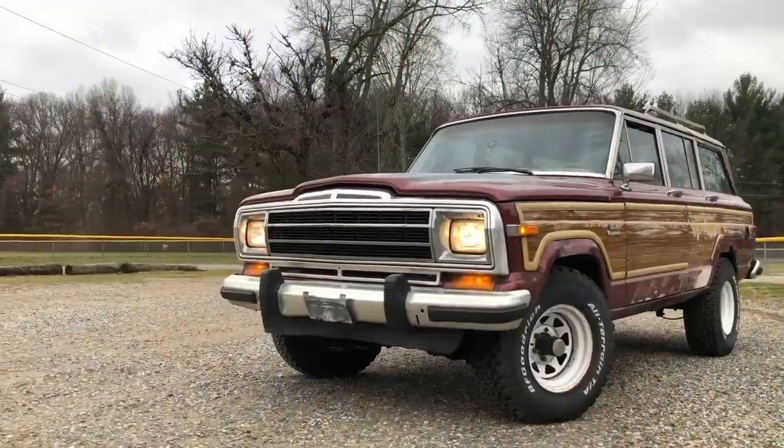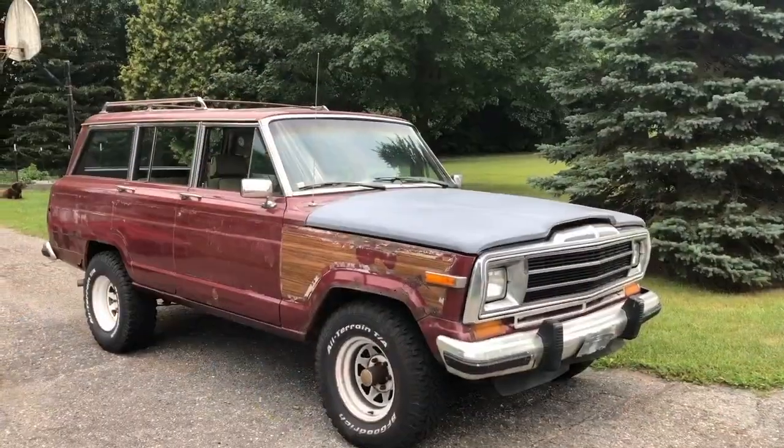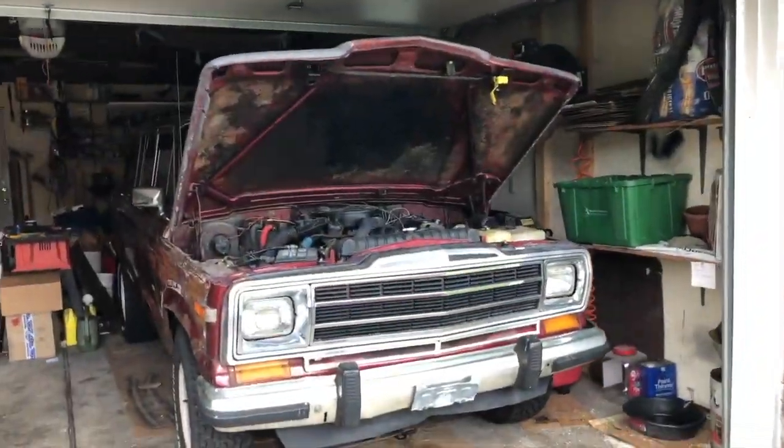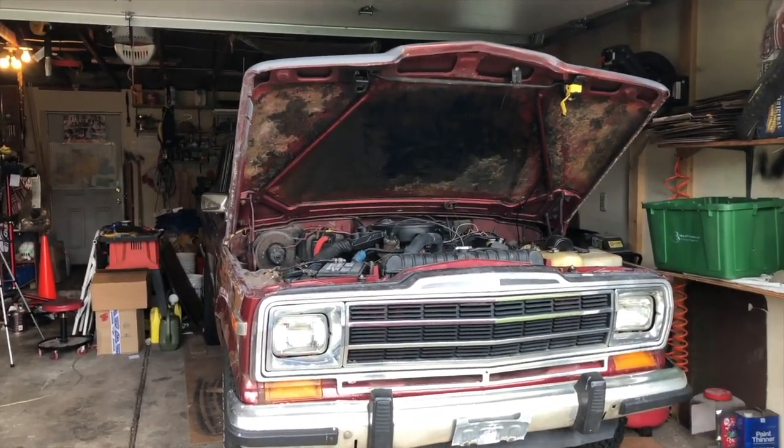The wood is finally off the Wagoneer and man does she look better than ever. Welcome back to the channel. If you are new around here, my name is Garrett and this is my 86 Wagoneer.